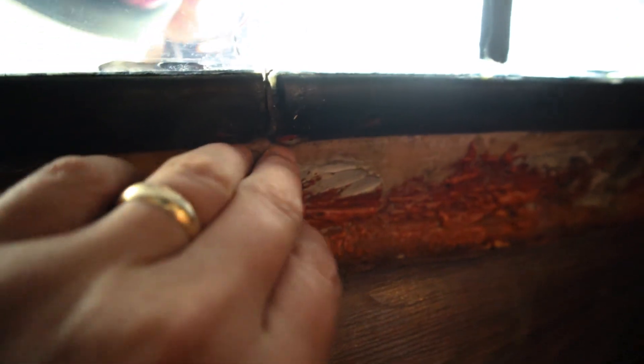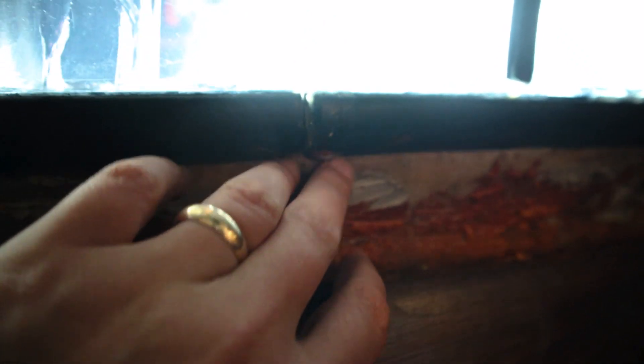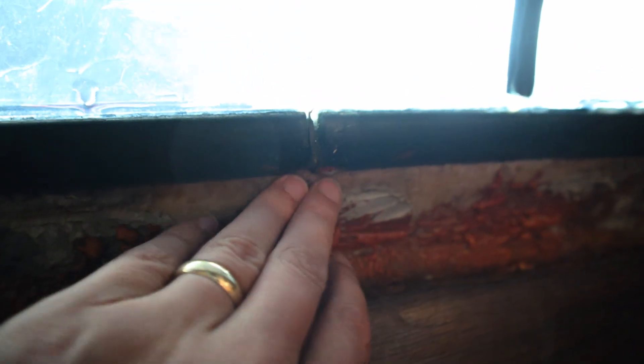Ready for the water test! So far no water — it looks pretty good, it's running right off. I don't feel any water coming through, and I'm pouring it right into the seam. That's actually pretty crazy because this was leaking a lot before. Let's try the other one — wow, that's amazing. Same deal, nothing coming through. That is awesome.